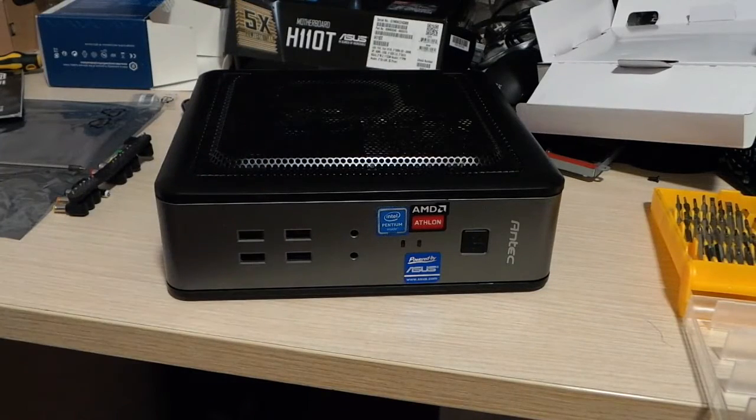There we go — the system has been completely installed. Now I'll need to set up the BIOS and install the operating system, but we have to stop here because we're reaching the 15-minute mark. We'll meet again in the next video. Like and subscribe if you enjoyed this video from the Frugal Tech Channel — have a nice day, bye guys!